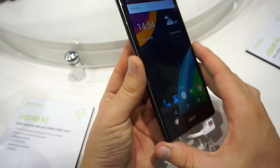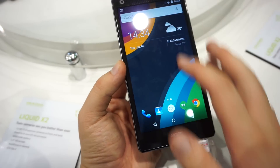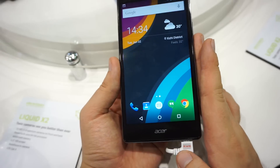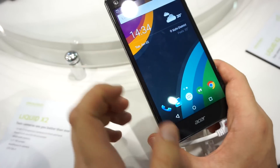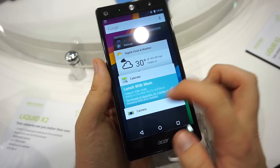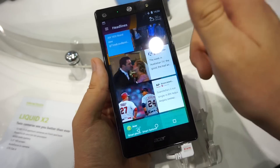You can definitely see pixels, but it's nicely laminated. It doesn't have too much glare and it's quite bright as well. This device is running the Qualcomm Snapdragon 615 CPU, which also offers LTE and 8 cores, 64-bit. We don't have information about the RAM, but it's running Android 5.1 pretty smoothly.